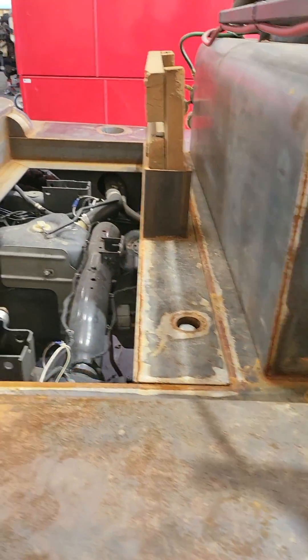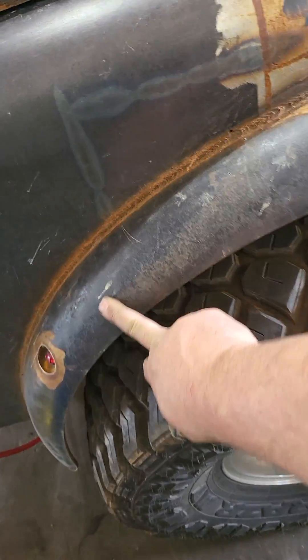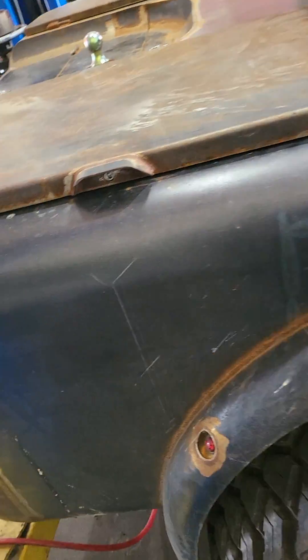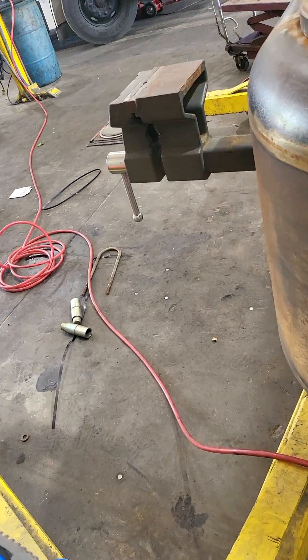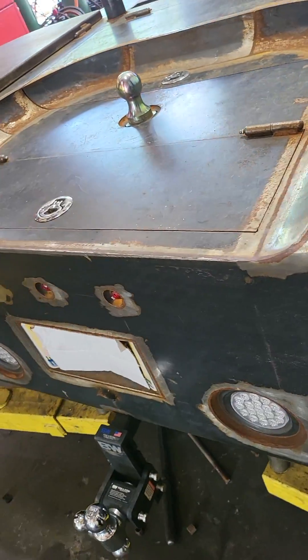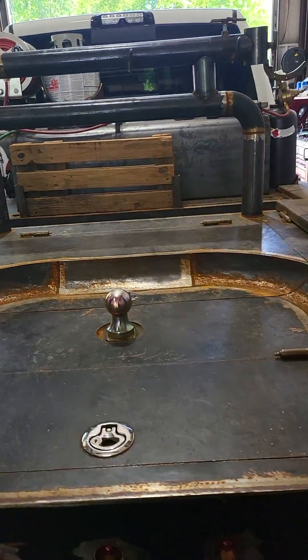All steel. Some eighth inch, some quarter inch, some three-sixteenths. This is schedule piping — 90 degrees that he shaved into them plates. This is all piping. Another 90 degree he cut to make a beautiful round corner. Inlaid. All flat. Beautiful work of art.